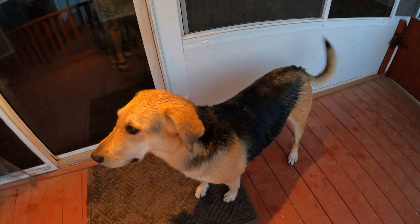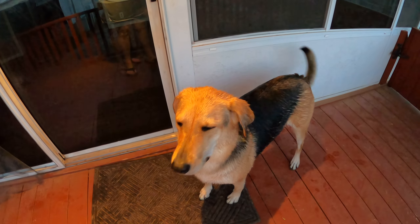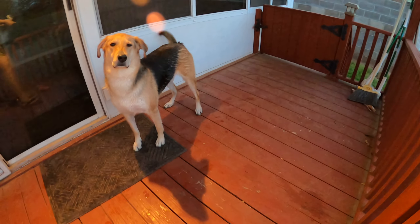She's a pretty doggie. Okay, Athena, we're going to brush your hair.